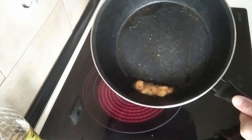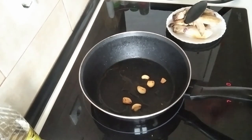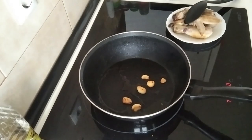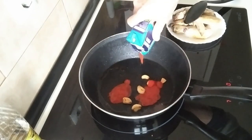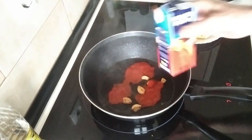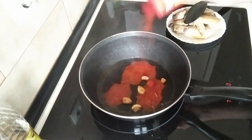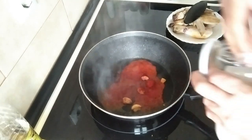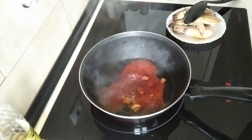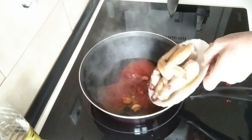Once the garlic is nicely browned, I'm going to add some tomato sauce — about three tablespoons — and a sprinkle of sweet paprika, some salt, and I'm going to chuck the chicken back in.